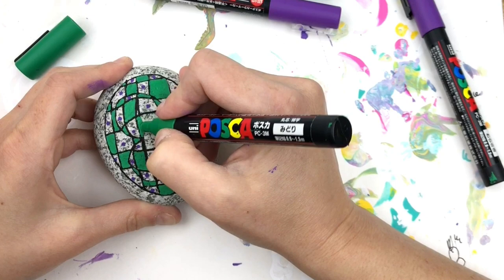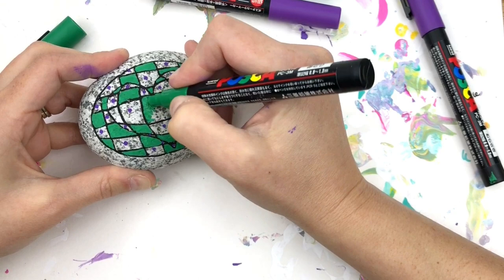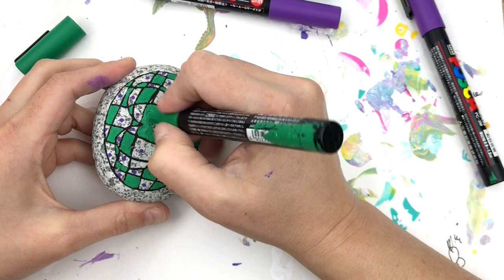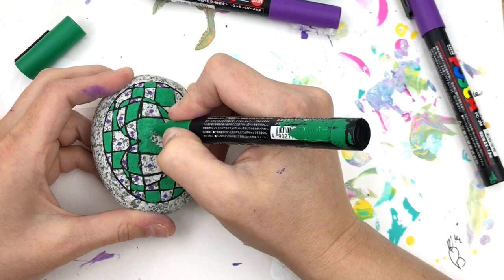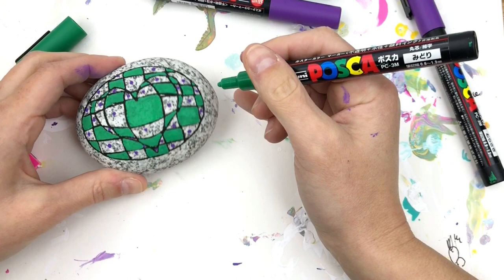As you continue to fill in your lines you'll really start to see that 3D shape take figure — it really starts looking cool. You can just go right over those black lines; if you can still see the black through you can always do a second coat. Once you're done with your purple, I think I've got all my greens done here.